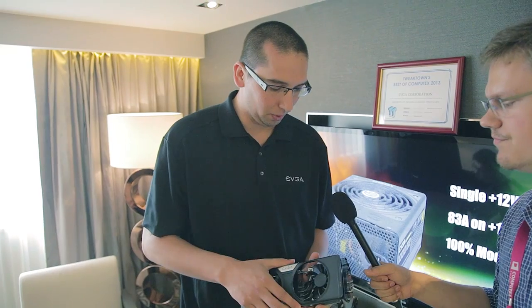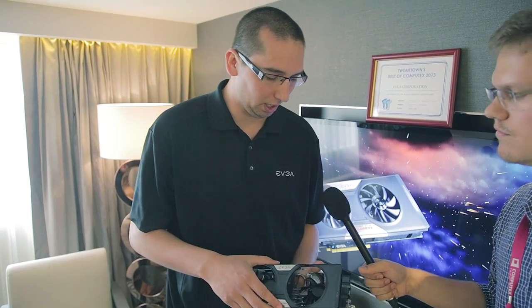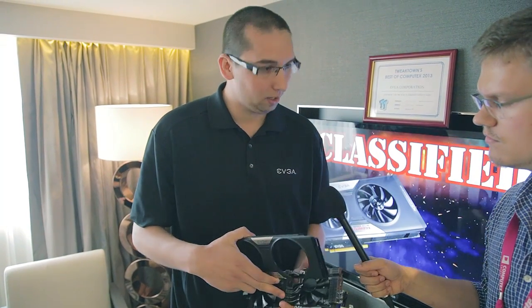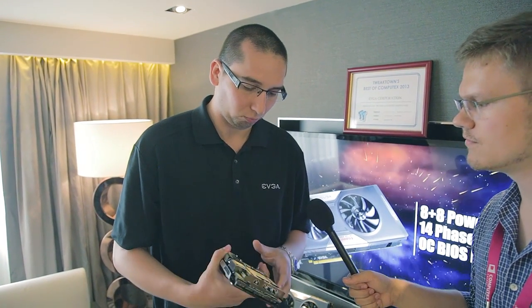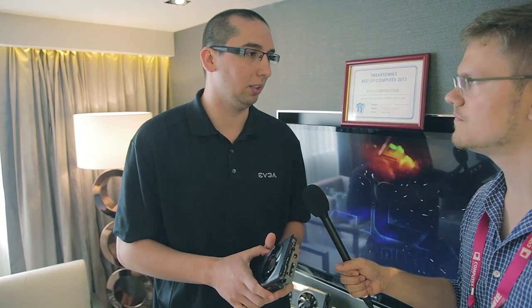We also increased the fin volume by using all the available space underneath the shroud to pack in as many fins as possible compared to competing solutions — that lets it absorb more heat and gives greater heat dissipation. Some of the reviews out there speak for themselves; the card is an excellent performer and we're very excited about it.